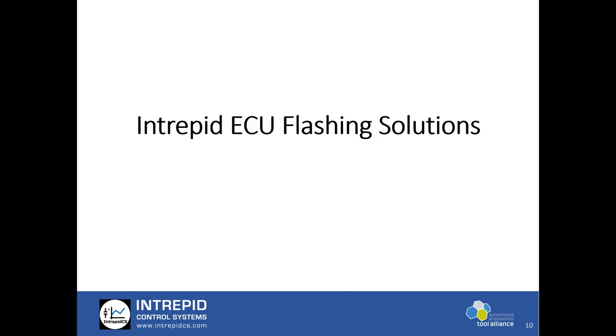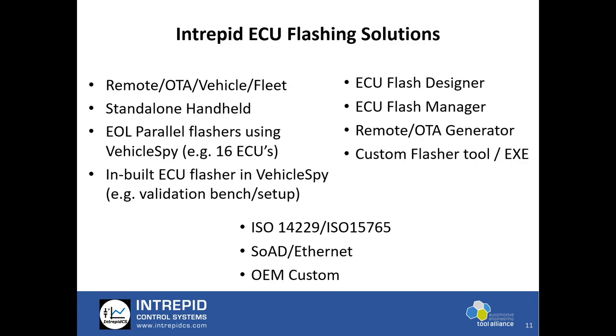Let's talk about Intrepid ECU flashing solutions. Intrepid offers various options for multiple use cases. The first is remote OTA vehicle fleet flashing, where we can flash ECUs in the vehicle remotely — we'll go into more details on this in upcoming slides.